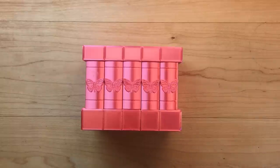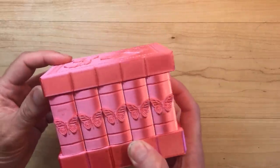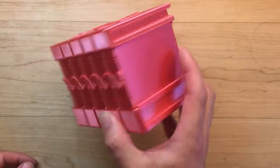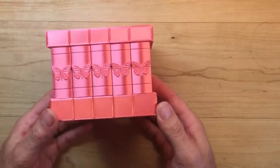I'm going to demonstrate how to open the secret butterfly box. You can see the lid is shut and locked and there's no way to open it. But somewhere here is hidden a secret key.